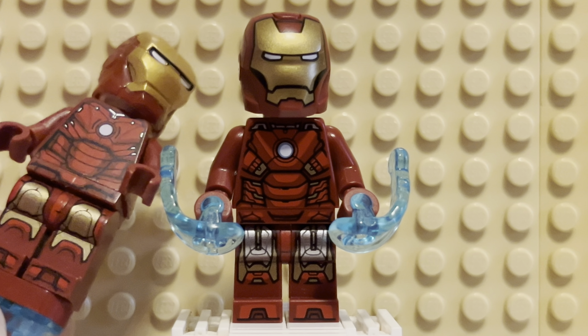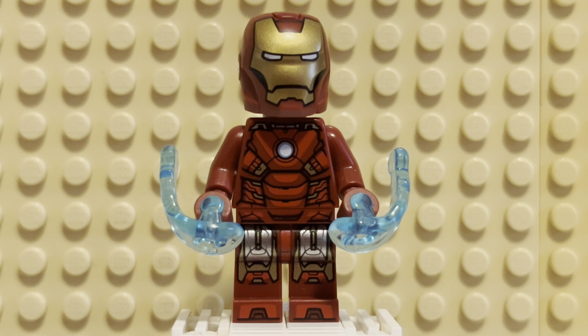I think the Mark III is still my favorite Iron Man suit, although the Mark VII is definitely second place. Mark V might be my third favorite. There are a lot of good early suits.